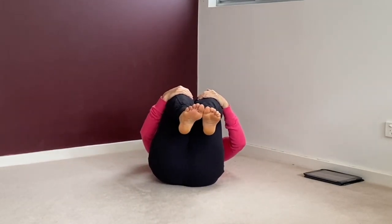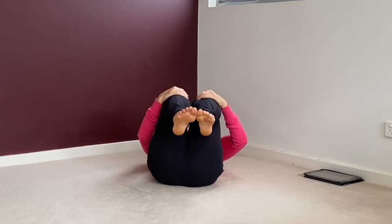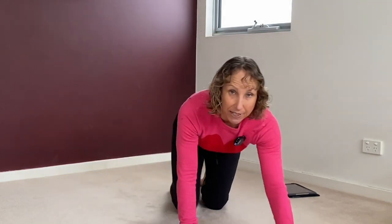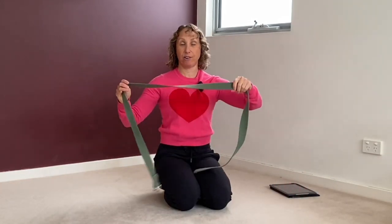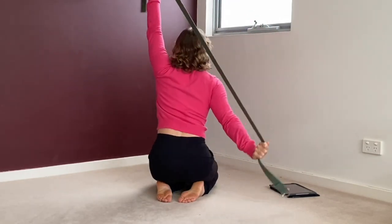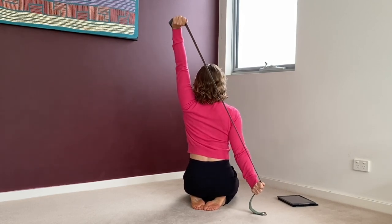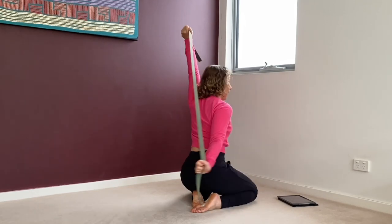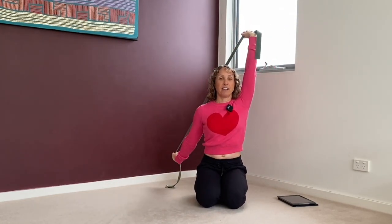Hug your knees in, a few deep breaths, and then come back to sitting. The first stretch, we're going to do our shoulders and our chest. You'll need a strap or just grab a tea towel — that'll be fine. You can stand or sit on a chair or kneel and reach your right arm down like this and your left arm pulling up. Pulling back a little bit as well. Look straight ahead, steady eyes, just holding here.